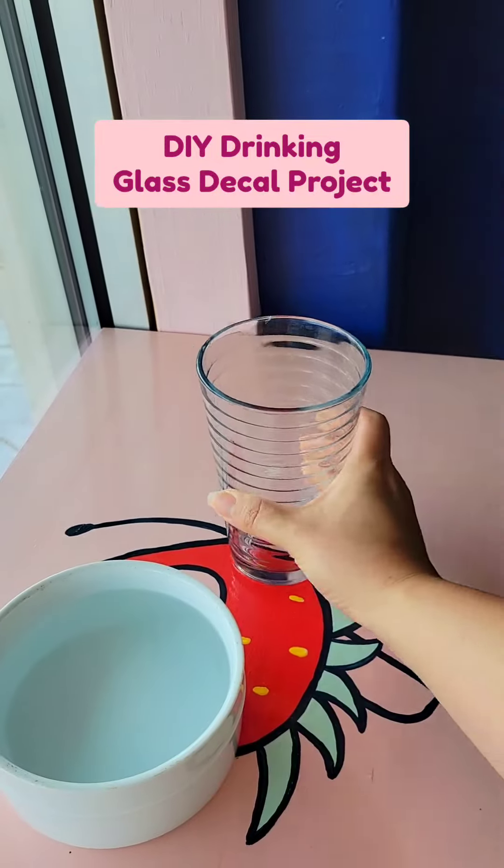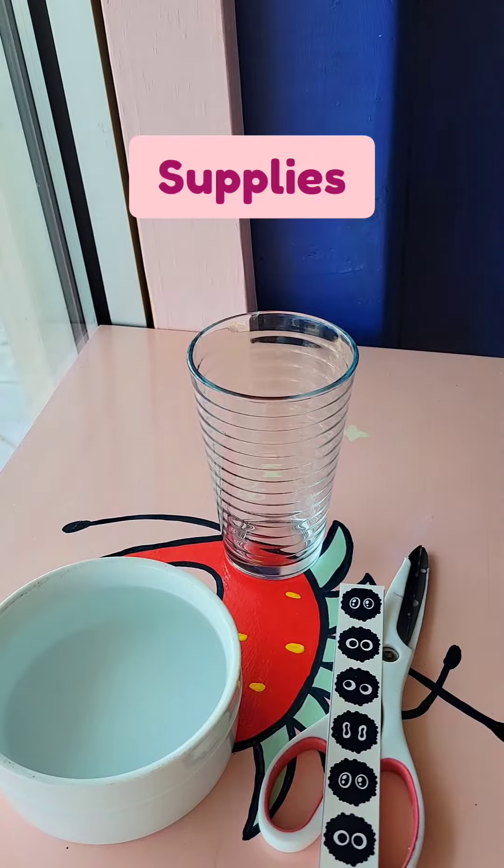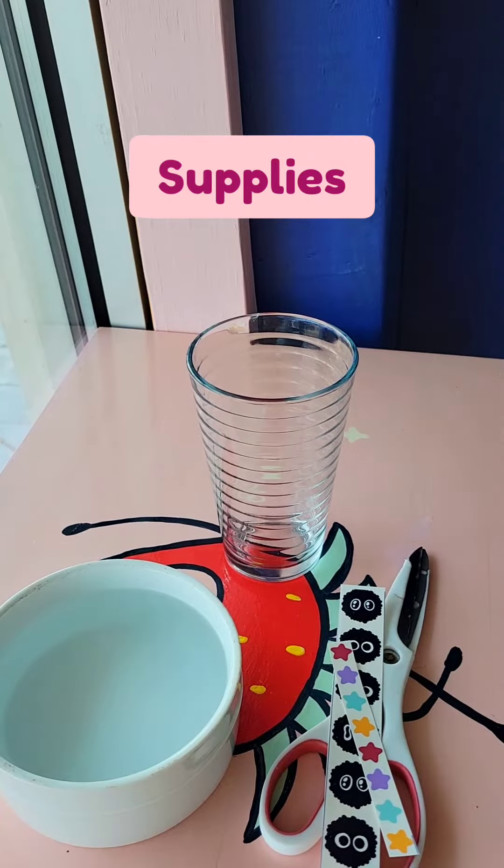Hello, this is the tutorial for a glass decal project. You'll need scissors, one big decal sheet, and two small decal sheets.